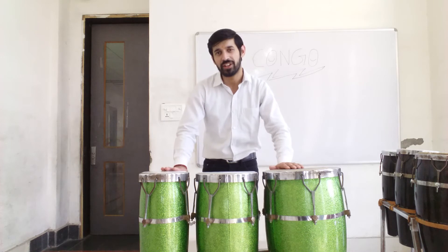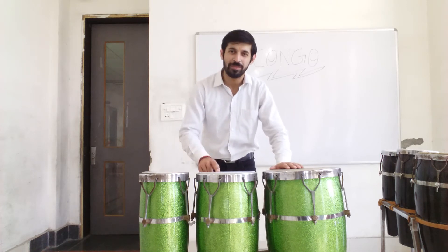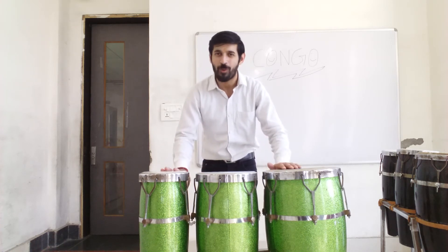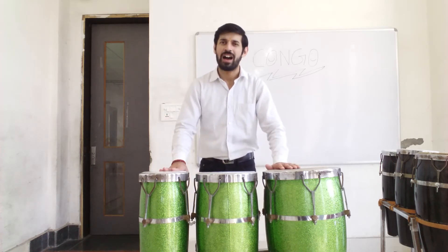With the first and third beat, we will play the and a on the high term. And with the second beat, we will play the and a on the mid term. Let's practice this first. 1 and a, 2 and a, 3 and a. One more time. 1 and a, 2 and a, 3 and a.